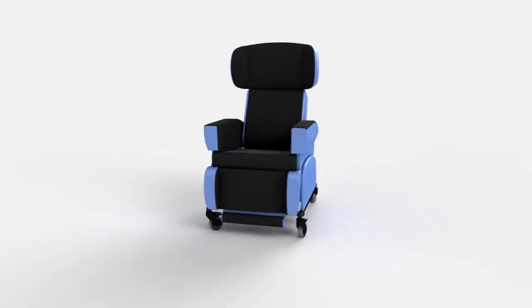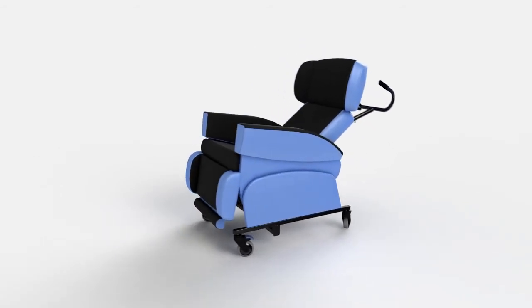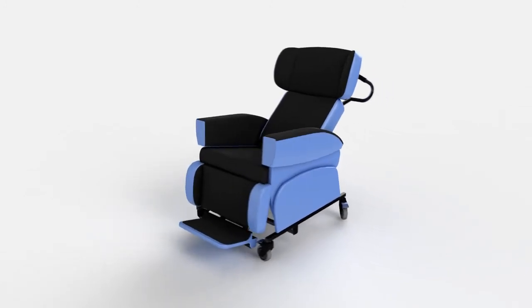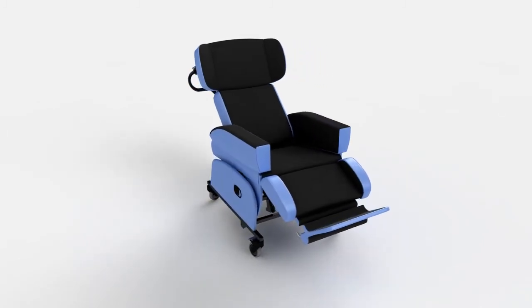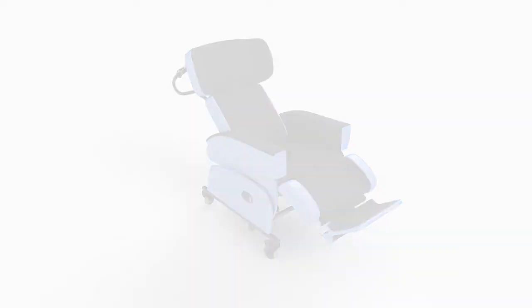The HydroFlex is ideal where total support is required to limit deterioration and provide a functional, comfortable and energy efficient position. A fully adjustable chair that encourages a symmetrical and midline position, the type and position of support can be easily modified to suit the changing needs of the user and offers total pressure relief.